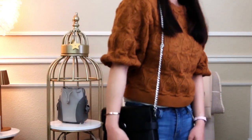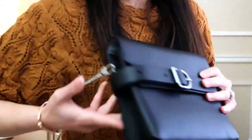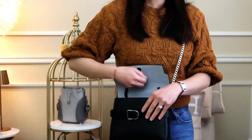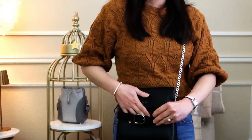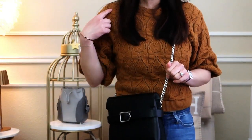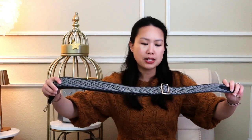You can put any strap on as long as it has a lobster clasp. You can see that with this I can wear it on the shoulder or cross body, and I've hooked it to the D-rings on the side of the bag. You can use it any way you want. With a shorter chain strap it becomes a shoulder bag versus a crossbody bag - that's up to you. You can also get fancy with a more detailed thicker strap.